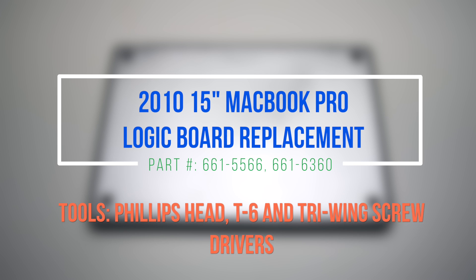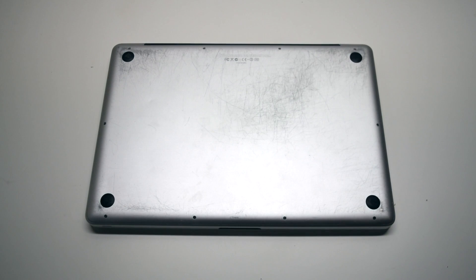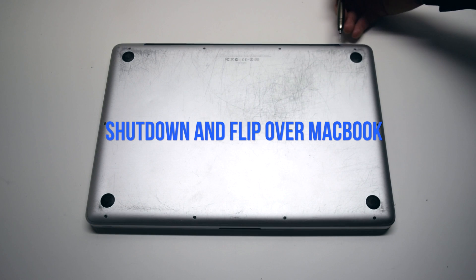2010 15-inch MacBook Pro logic board replacement. Begin by shutting down and flipping over the MacBook.